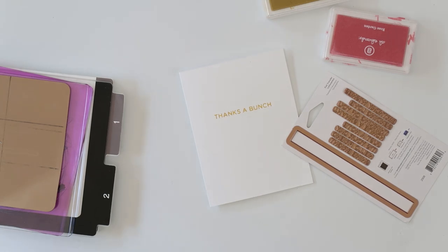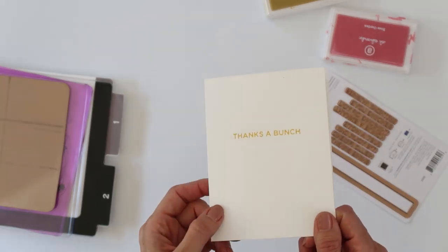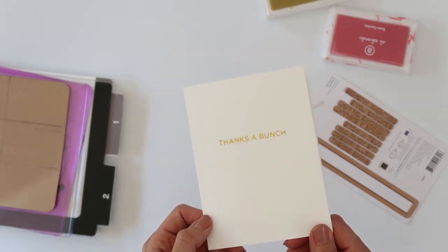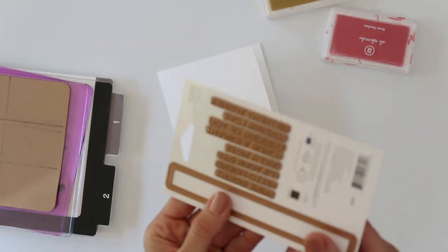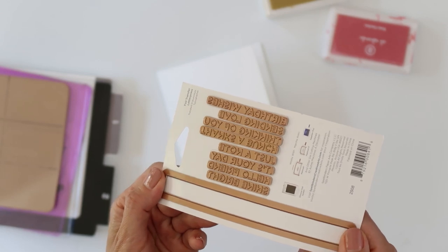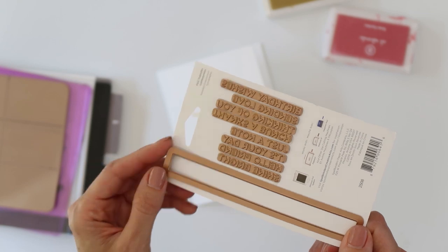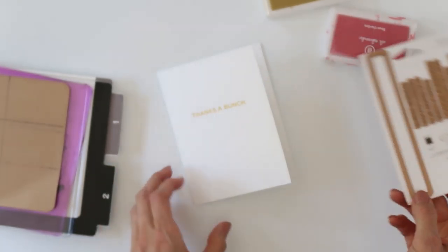Hey you guys, it's Amy Gretchen. Welcome back. In this video I'm going to show you how I made this simple letterpress card. I said letterpress, so it's not just stamped on there — it's actually pressed into the paper, and I did that by using these Glimmer Hot Foil plates. These plates are actually meant for Spellbinder's Glimmer Hot Foil machine, but I do not have one of those machines. I thought I would try it with my die cut machine because I thought I could get similar results with ink, and so I went ahead and tried it.